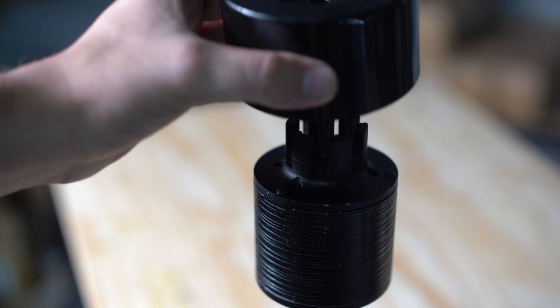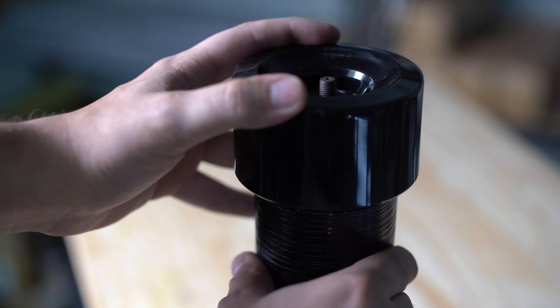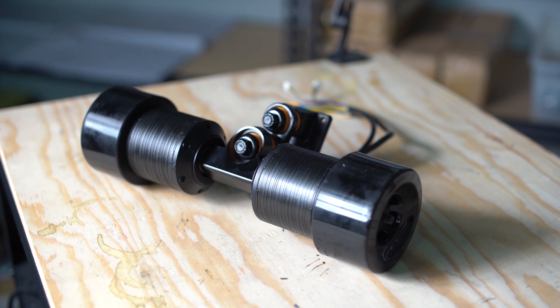You can't deny that hub motors' installation process is really nice — you literally just attach the trucks to the bottom of your deck and you're ready to roll. Direct drives are pretty much the same thing, except you just have to add the wheels you want. Make sure the spokes line up with the wheel adapters included, attach the end nuts to the end of the axles, and you're ready to go. No mounts, no pulleys, no belts — really easy, just like hub motors.